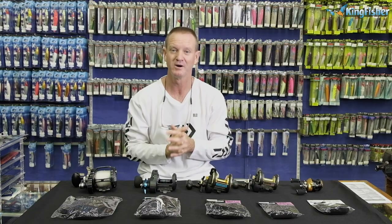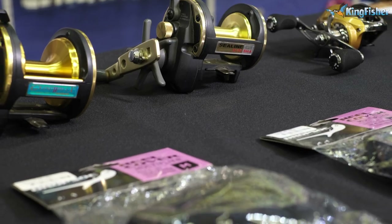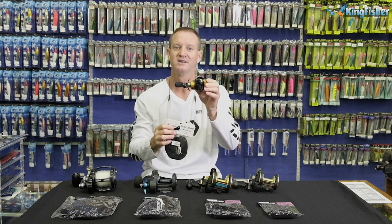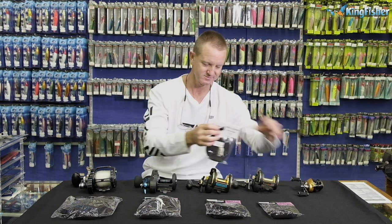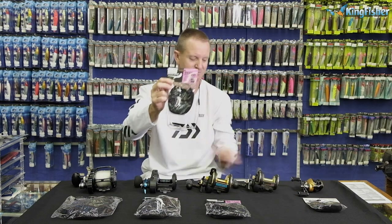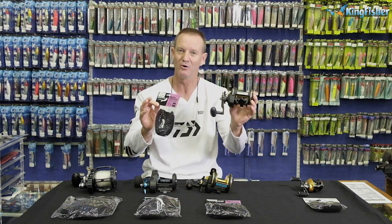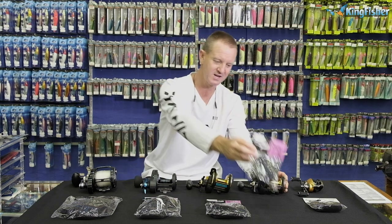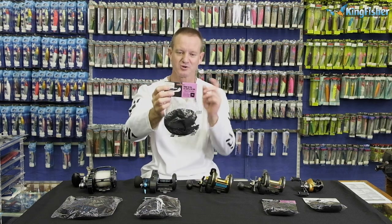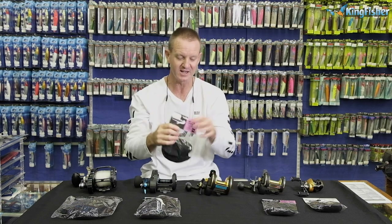We've got our bait casting drop sock that will fit the standard size bait casters. The small to medium will be for the 30 size reel — so if you've got a 20 or 30 size multiplier, we've got it covered. Then there's the medium drop sock which fits our 40 size reel.